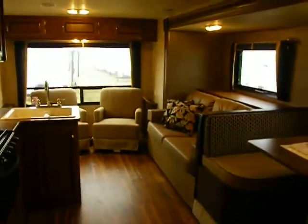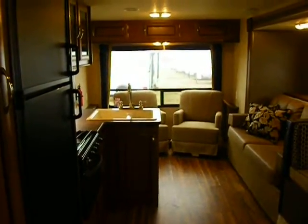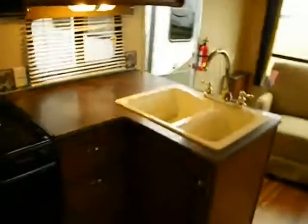One more look back — new floor plan, Salem Cruise Light 253 rear living room. A lot of unit at under 5,800 pounds. I'm Steve, thanks for your time, see you again.